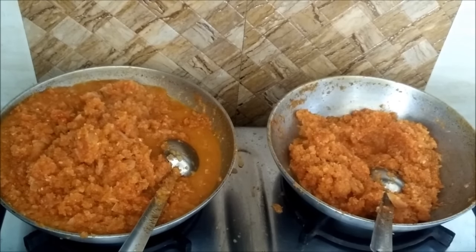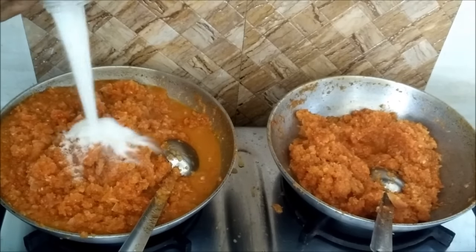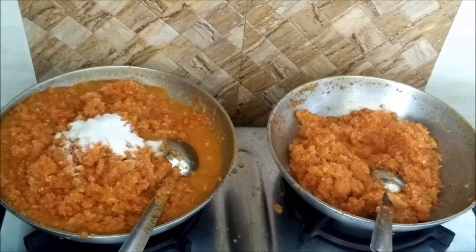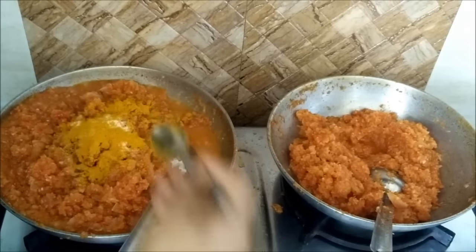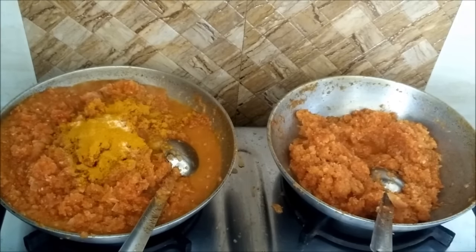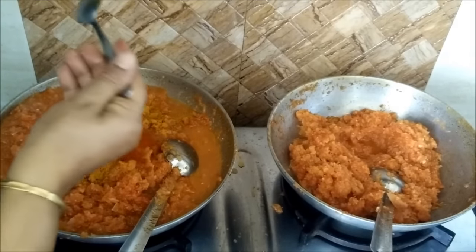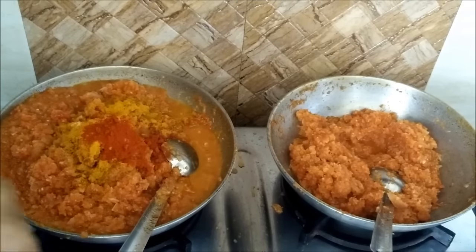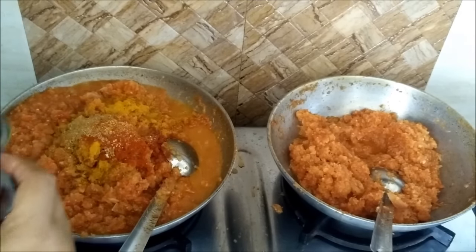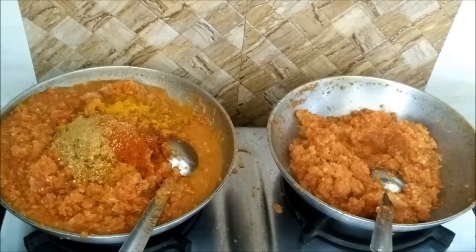You can see that the masala has reduced in quantity. At this stage we will add salt — keep the quantity of salt on the lower side because while making the vegetable we will add salt again. Now goes in turmeric powder. Approximately we will add 2 teaspoons of salt, 2 teaspoons of turmeric powder, and 2 teaspoons of red chilli powder — one for color and one for flavor and chilliness.